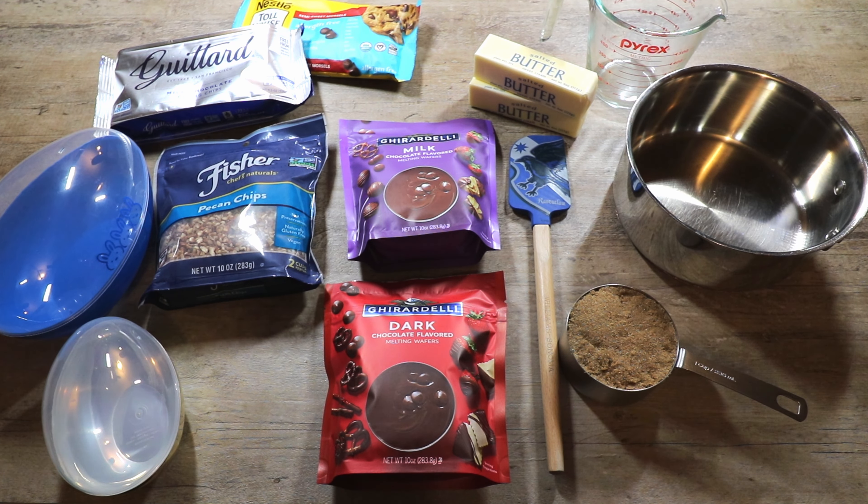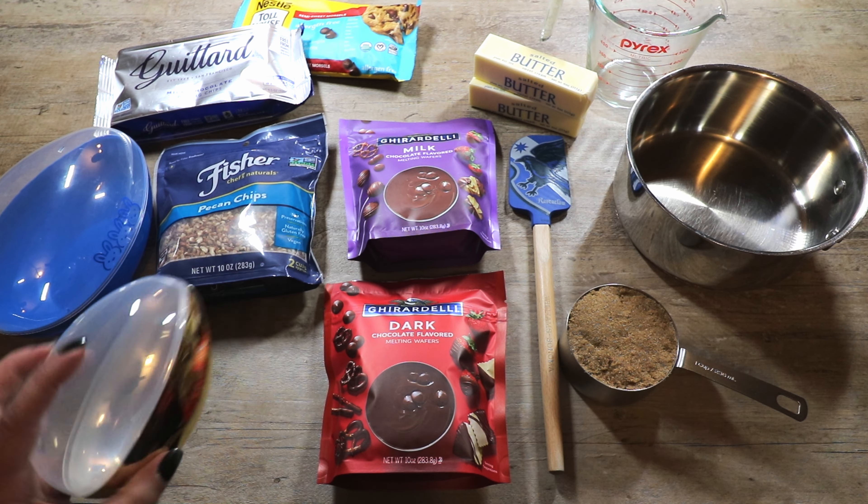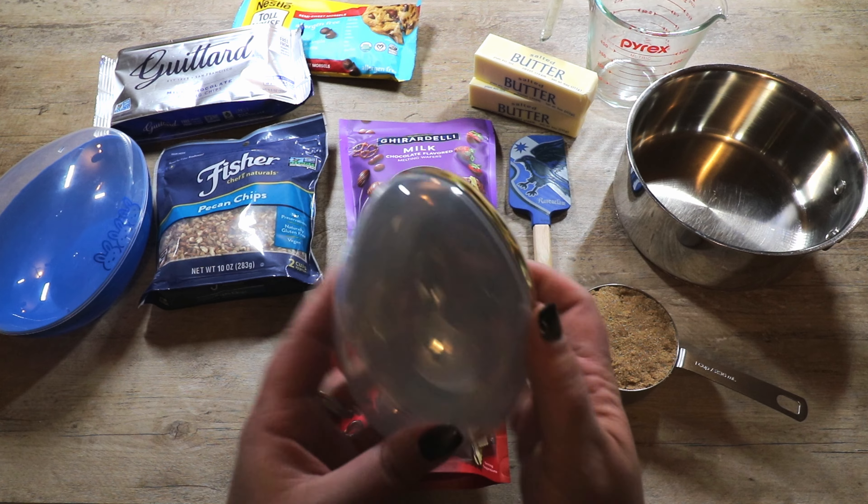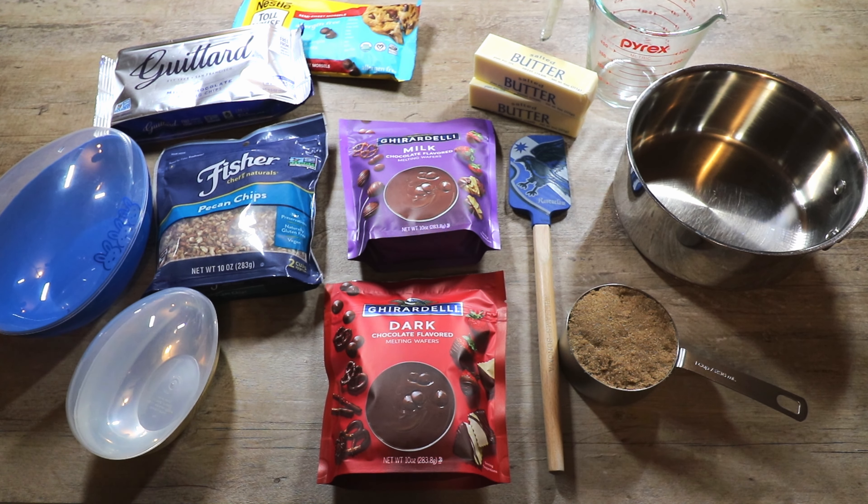The things we will need for Mrs. Weasley's toffee-filled Easter eggs are some plastic Easter eggs. I picked these up at the Dollar Tree, but you can get them anywhere. You need to make sure they have the horizontal opening. Then you're going to need some melting chocolate — I'm using Ghirardelli dark and milk chocolates, but you could also use regular chocolate chips, though you'd have to temper it. I find the candy melting wafers are a whole lot easier.